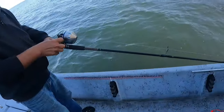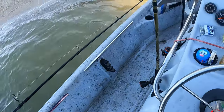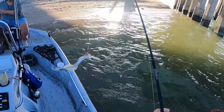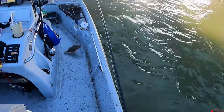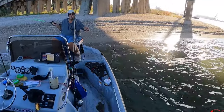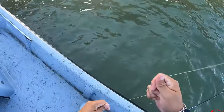I was trying to set my rod down to grab the net. Not sure if it was a little flatty — he was right on the edge, so I wasn't too sure.